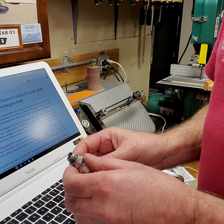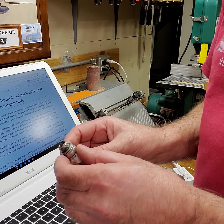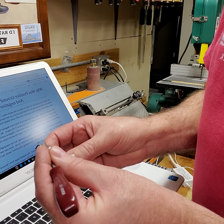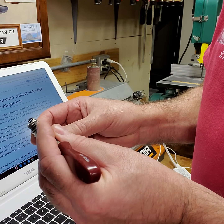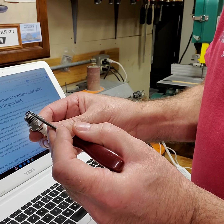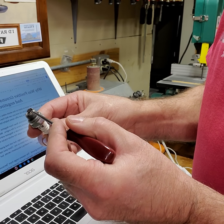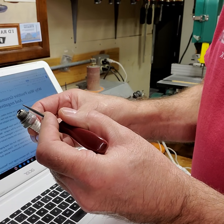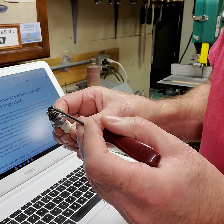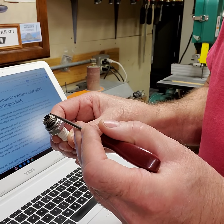Here's the immediate answer. We know that electricity flows from negative to positive — that's going to be very important throughout this video. We know that the ground tang of the spark plug is physically bonded with the ground plane of the engine. We know that the spark must jump from the center electrode to the ground tang. Thus the center electrode is negative and the ground tang is positive. This is how every ignition coil in every engine is wound. So why not make the whole tractor positive ground? End of story.